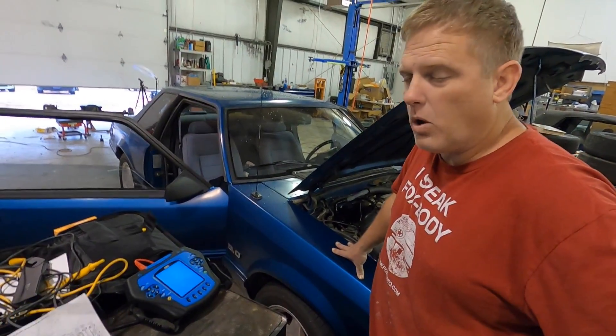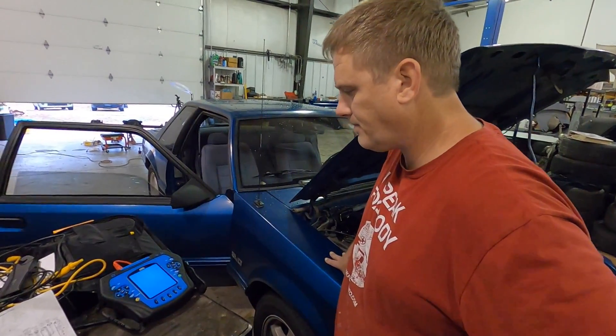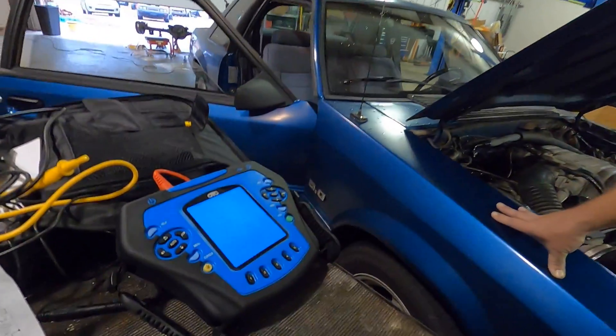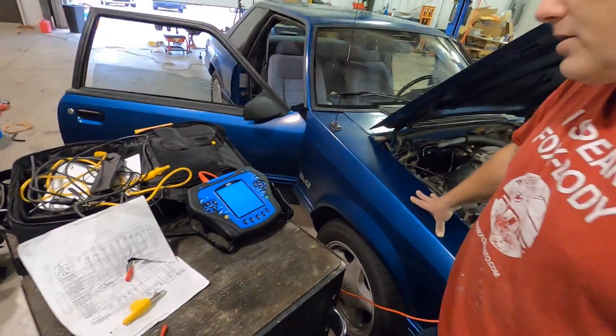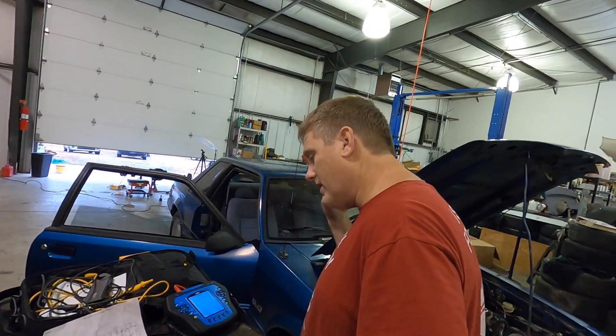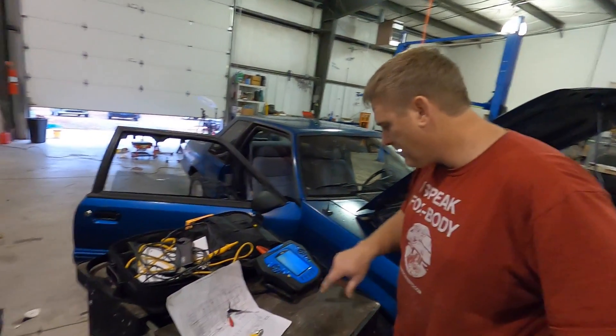We don't think it's an O2 sensor issue because Matt replaced the O2 sensors and it's reading the same on both sides. Correct. Our O2s are good — I'm pretty sure we've got an injector problem. So next step: clean the injectors. I'm going to get rid of these and clean some stock ones. I've got a set of originals I'm going to clean and test, put those back in, and run all these tests over again.